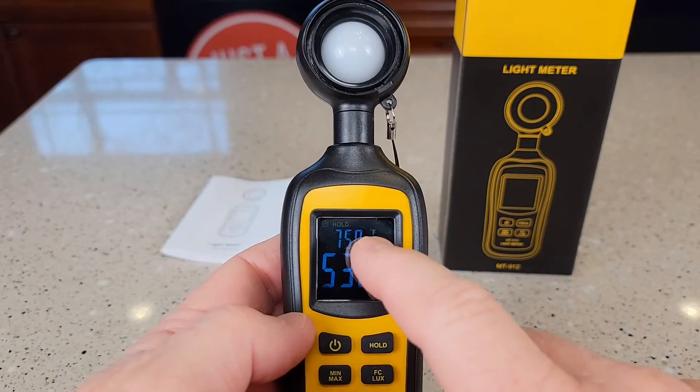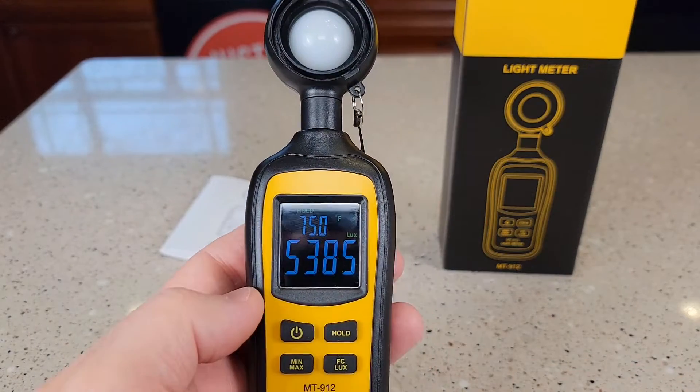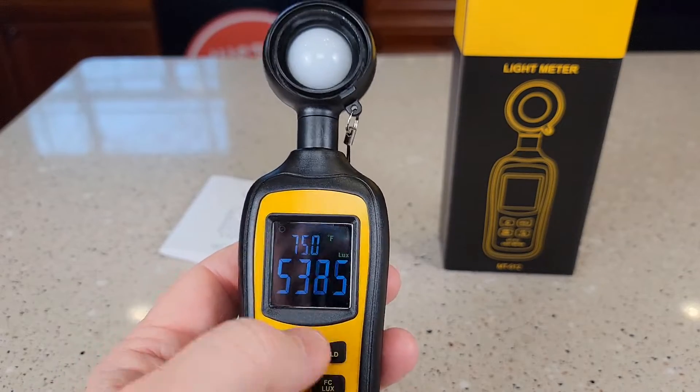That doesn't change this display — it only changes the temperature probe. And make sure you get off of hold.